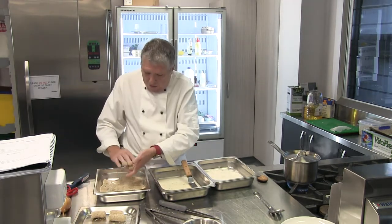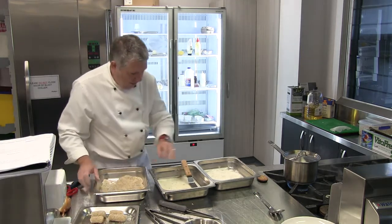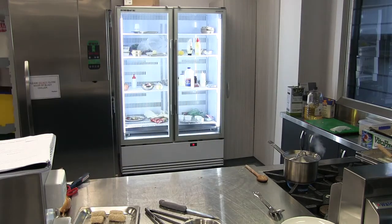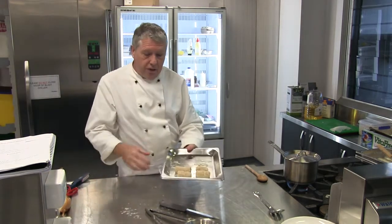I've actually double-crumbed those, just to be sure. I can take this away now and wash my hands after doing that. And then we've got our croquette potatoes ready to go into the deep fryer.